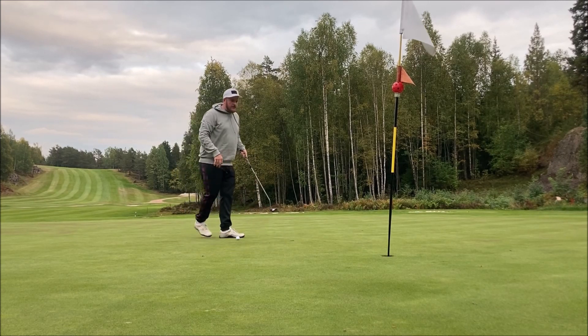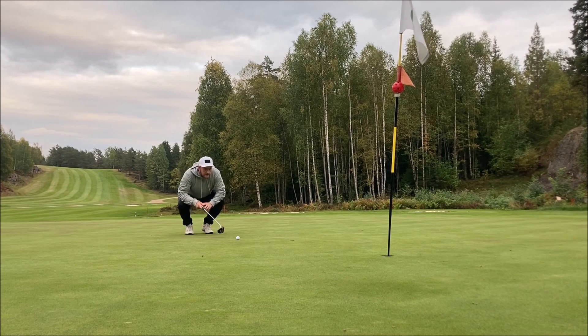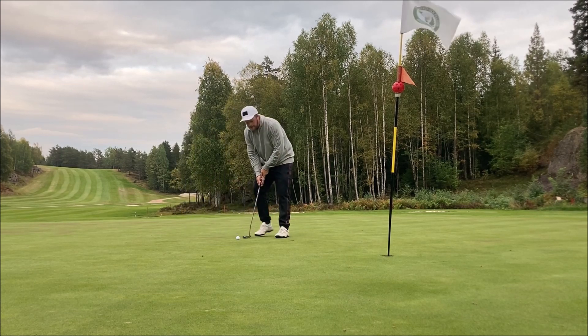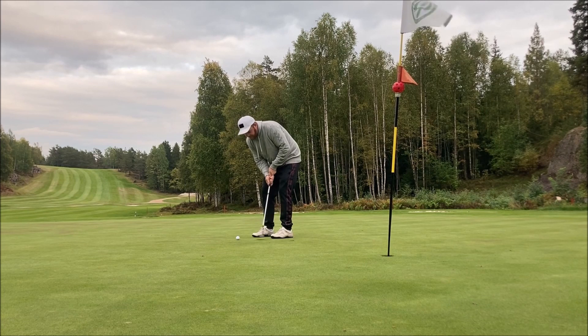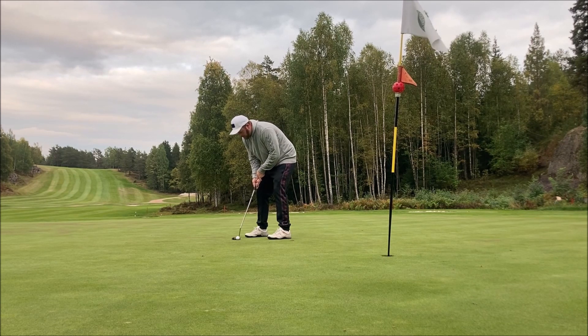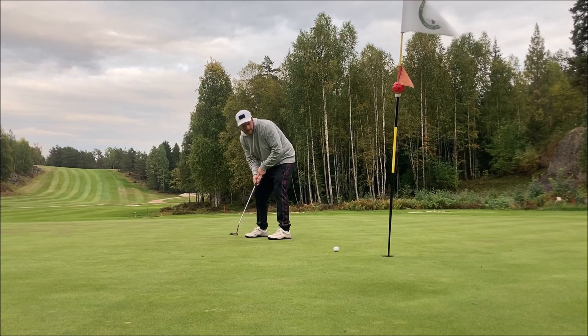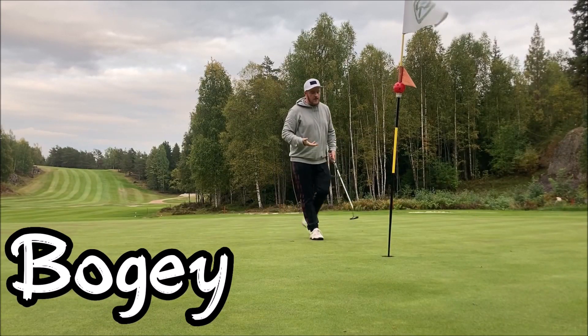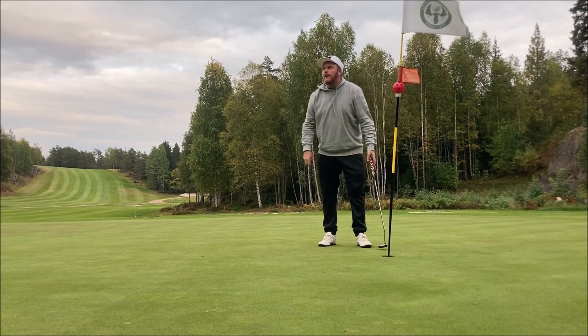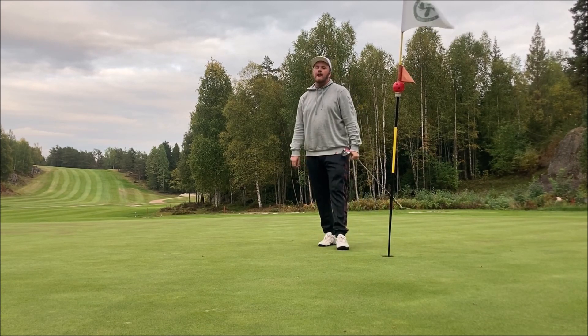This needs to drop — I think one ball right of the right edge is a good line, a little power and it should drop. Oh yeah! My putter is warm today, really happy with the putts. Let's go and do a birdie-birdie finish.